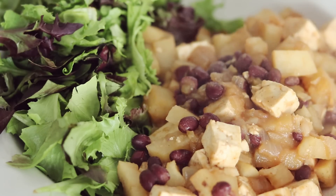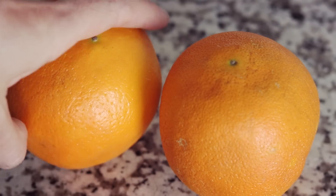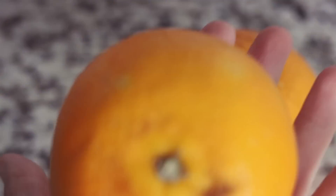Time to eat. As a quick snack I am going to slice up 2 navel oranges.